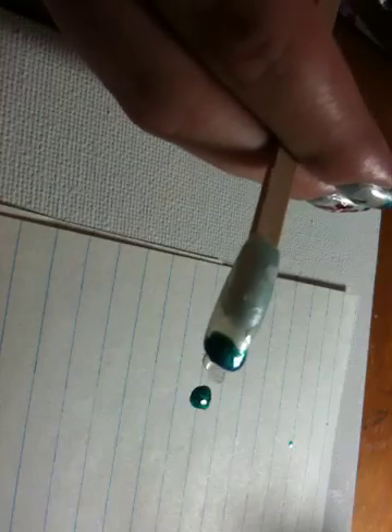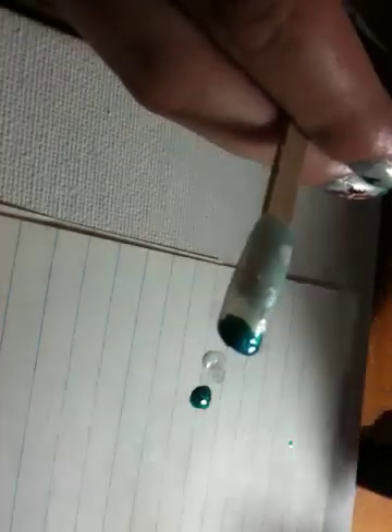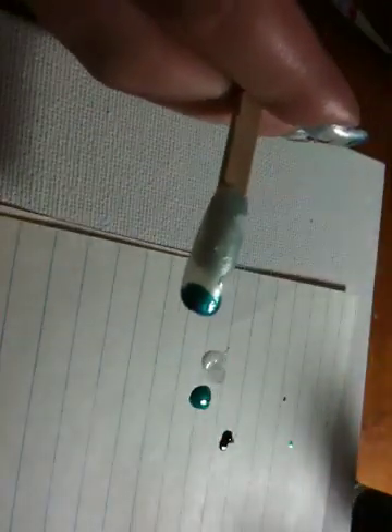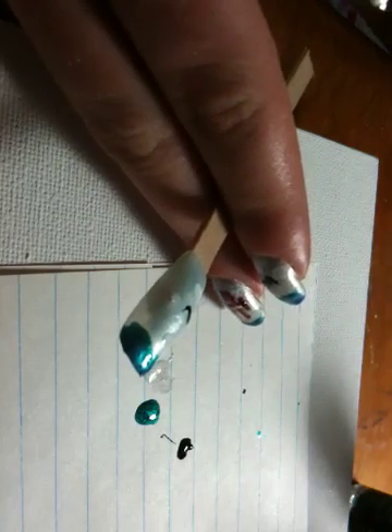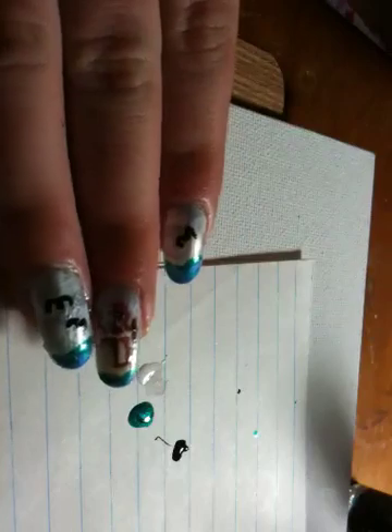And then I like to add a little bit of black for birds. You can add birds, you can not add birds — I added birds because I thought they were really cute. So take your dotting tool, dip it in the black, and just make a bird. There's one of them. It's super easy, super quick. Wipe off your dotting tool. So that's the ocean design.